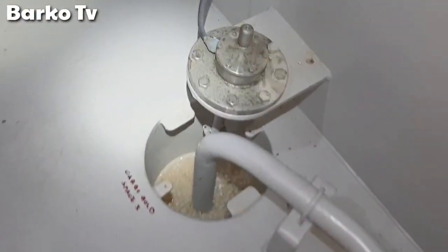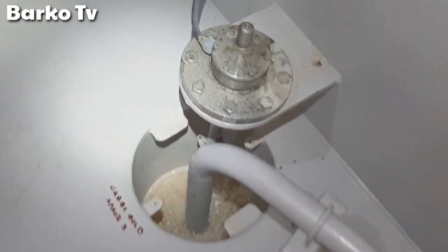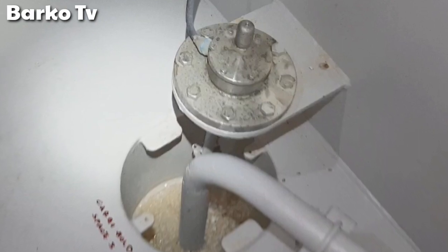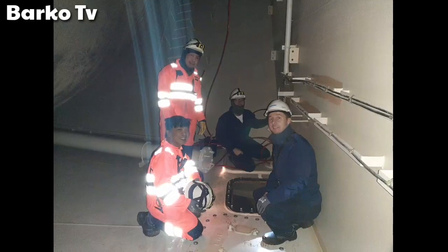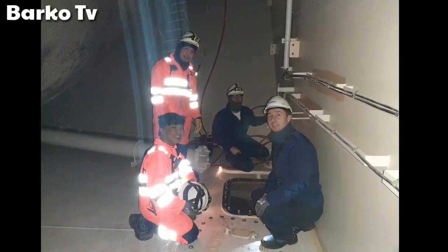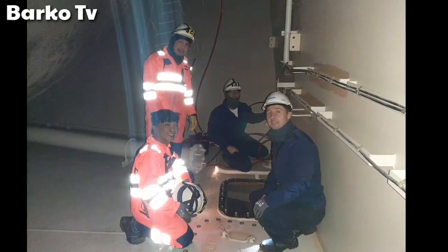At the lower part of the void space, we can also see a high-level switch — a float switch. This is also important for safety. This is the starboard side sensor going to the top. We have already opened the manhole and it has been vented for a day.